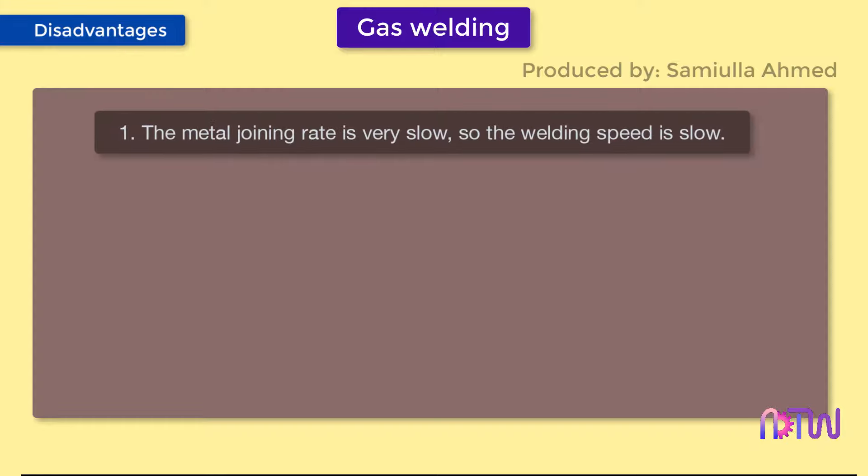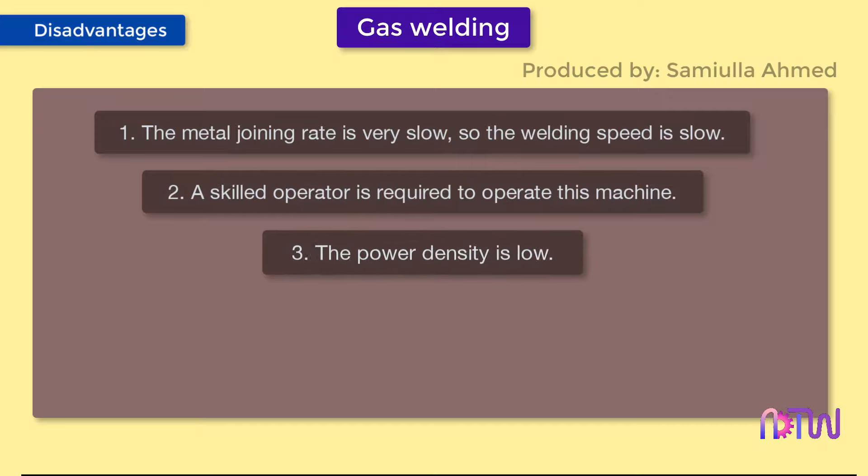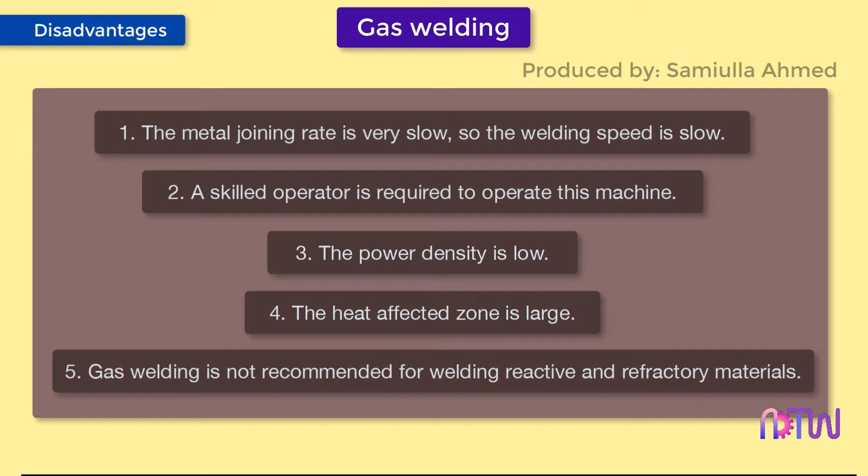Disadvantages of gas welding: one, the metal joining rate is very slow, so welding speed is low; two, a skilled operator is required; three, the power density is low; four, the heat-affected zone is large; five, gas welding is not recommended for welding reactive and refractory metals like titanium and zirconium.